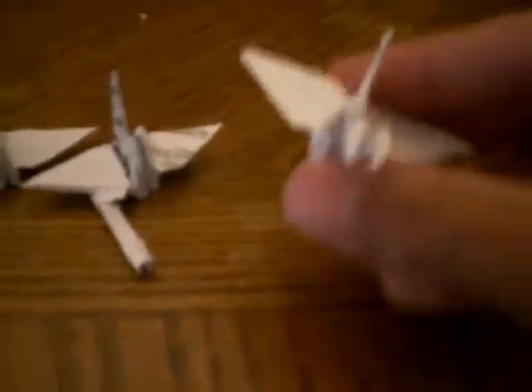If you didn't know, they are all from this three-headed crane from this book.